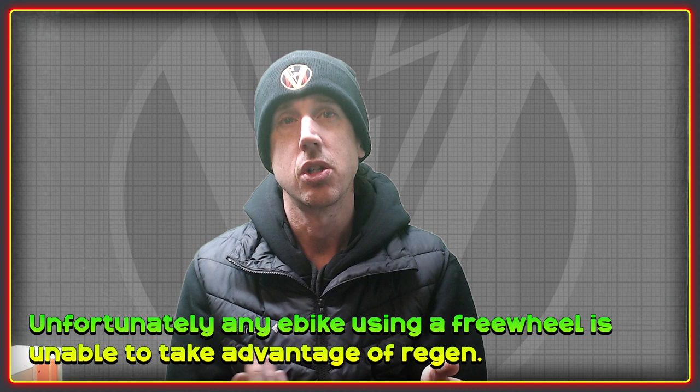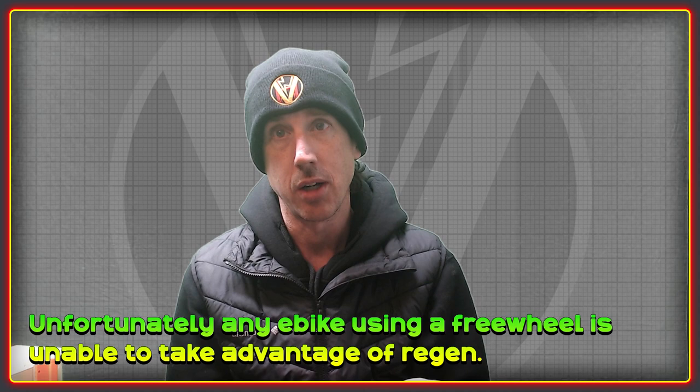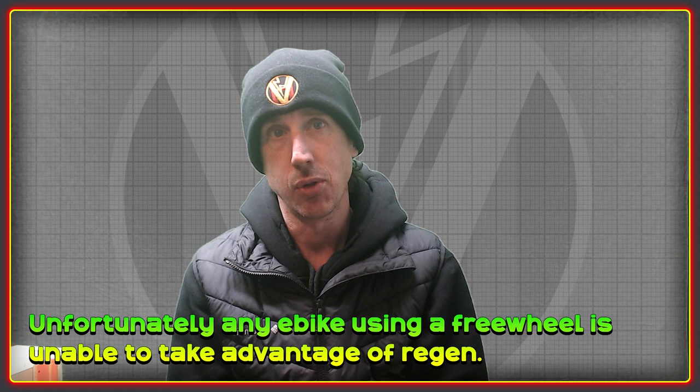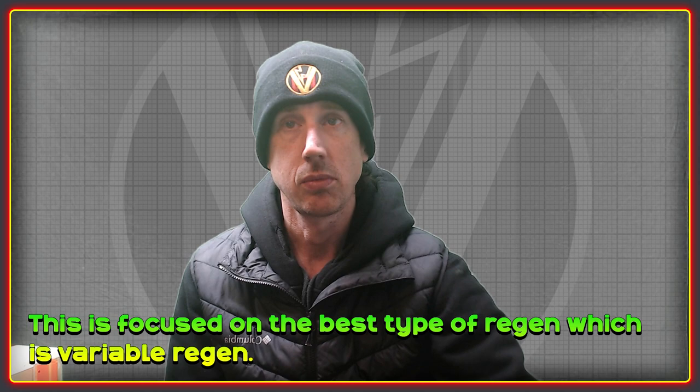This is geared toward folks using things like Surron bikes, Lightning Rod drive systems, and hub motors, because anything with a freewheel — whether a hub or a mid drive — can't use regen. When the freewheel is engaged there's no force to turn the motor, so no braking force is generated and no power is sent back to the battery. For that reason you can't use regen with CYC or BBSHD bikes.